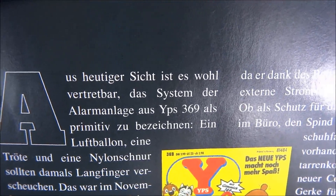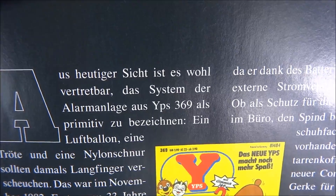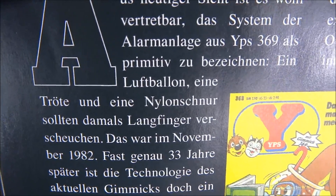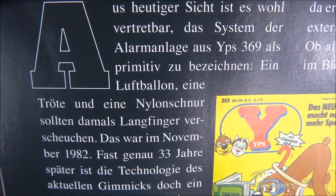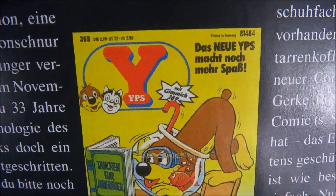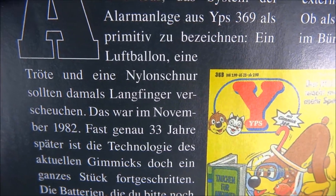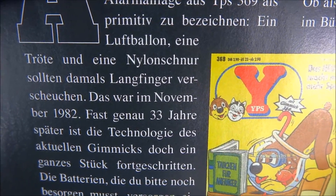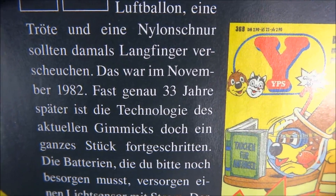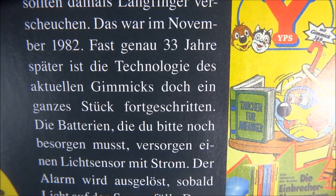'From today's perspective, it is fair to describe the alarm system from YPS 369 as primitive. A balloon, a party horn, and a nylon cord were supposed to scare off thieves back then.' Did you see that old YPS? That was in November 1982. Almost exactly 33 years later, the technology of the current gimmick has advanced considerably.